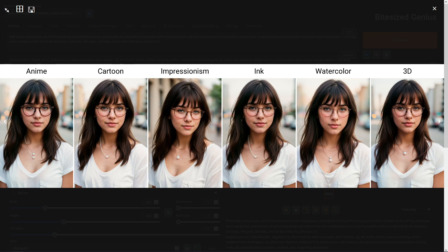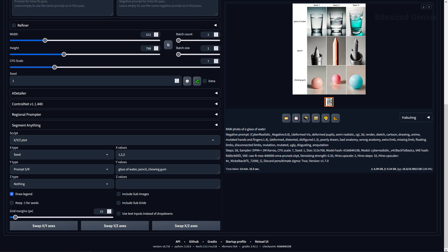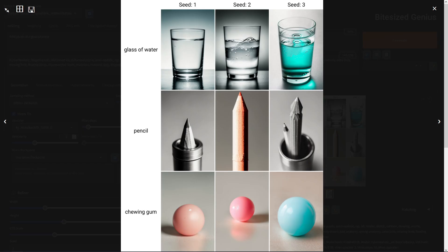Testing objects, we get a range of interesting results across three different seeds. Starting with water, we get a normal glass, a nice cold-looking glass, and then the type of water Logan Paul would sell to children. Two of the pencils came fresh out of a detective thriller while the middle one looks more like a crayon, and our chewing gum looks more like jawbreakers or those gumballs from public vending machines from the olden days. The results aren't bad quality-wise, but there's a diverse interpretation of what would be simple objects.